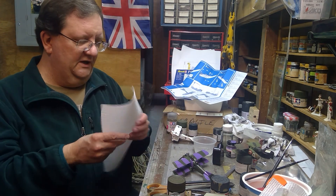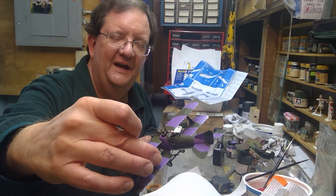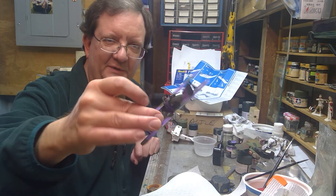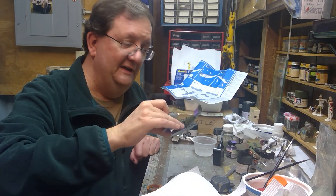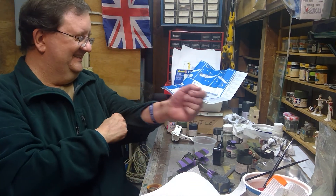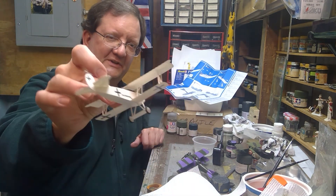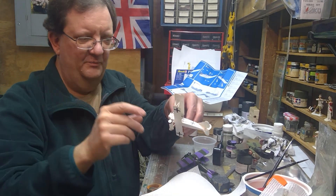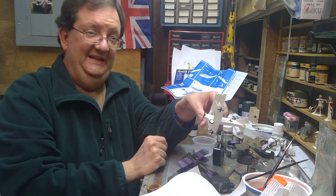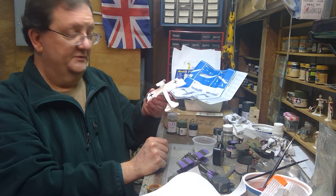I did make a couple of mistakes on it — the gunner in the back is kind of leaning over and I couldn't really get him to look like he was manning the machine gun at all, so I guess he's taking a coffee break. Also shown here is the D7; lining up the top wing with those struts was a bit hairy — not impossible, but it would definitely test a lot of people's patience.